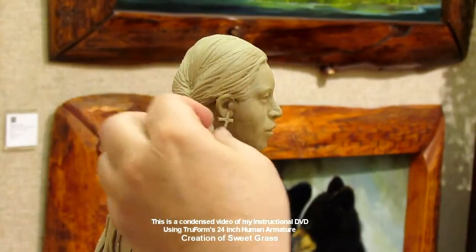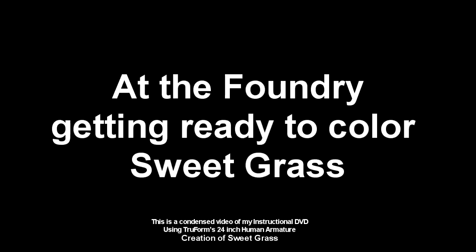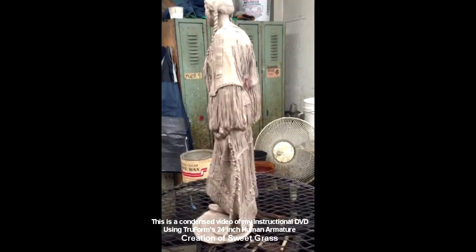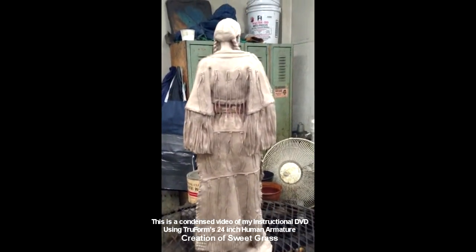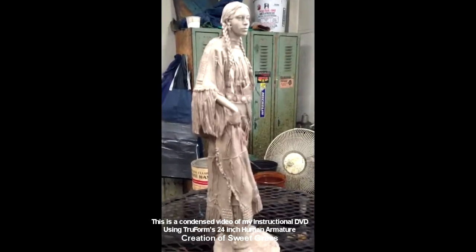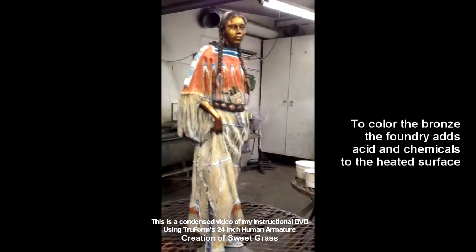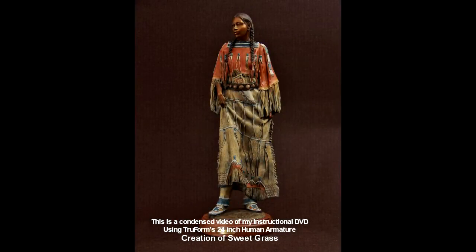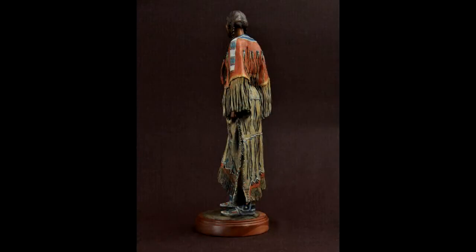I'm laying down the bead work that goes on there and putting in the pattern of the Cheyenne beadwork, which is rather complicated, while also finishing up the face and adding earrings. At the final part of this DVD I show the original bronze — this is the actual color of bronze once it's cast and sandblasted. It's actually a white metal you can polish up to look like brass. Then the foundry guy applies the patina using acid and heat, and this is the final bronze.